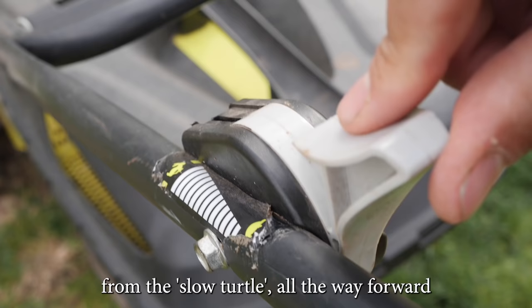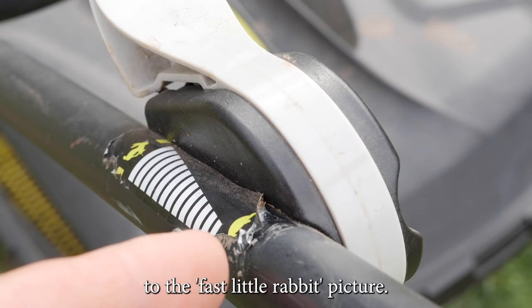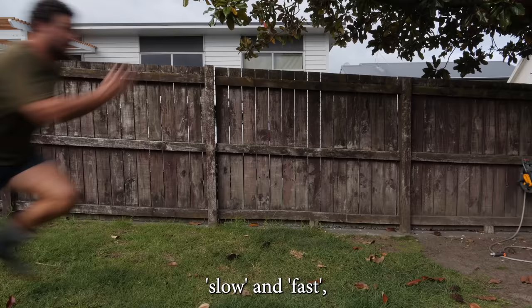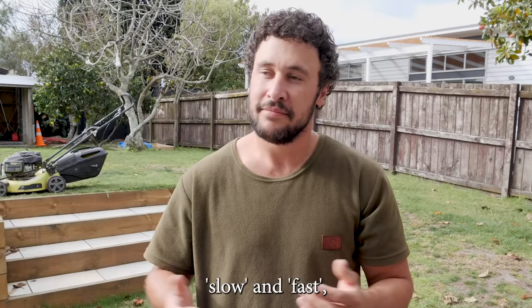When starting a mower, first move the throttle from the slow turtle all the way forward to the fast little rabbit picture. Yes, the manufacturers could have just written slow and fast, but they think you're an idiot.